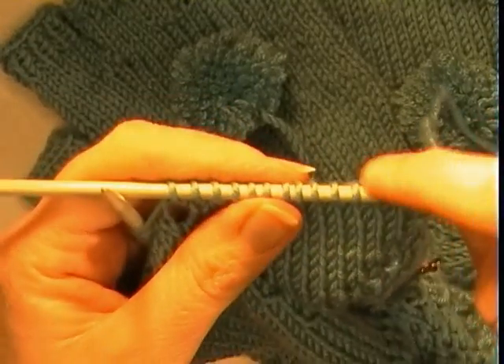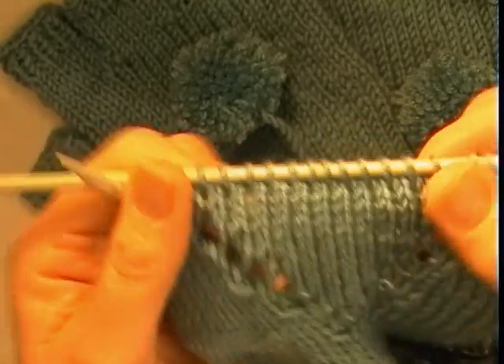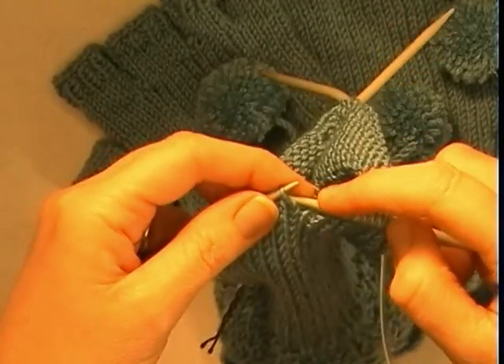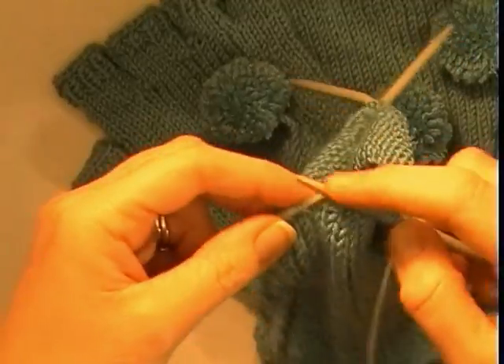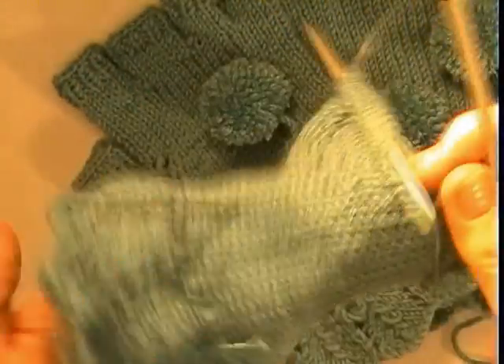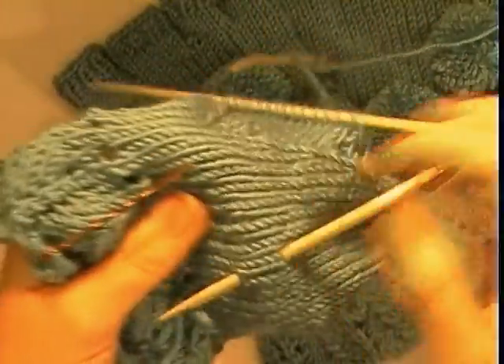Double check you have 15 stitches. Now get a circular needle or stitch holder and place the remaining stitches on hold for now, so they are on a holder. Just pop that out of the way.